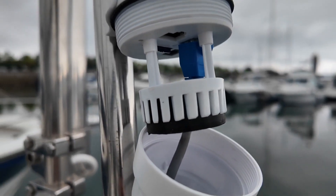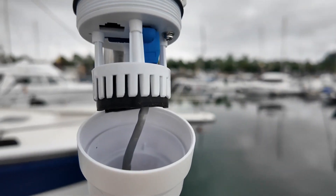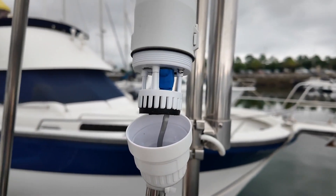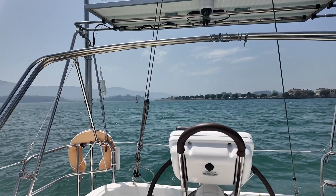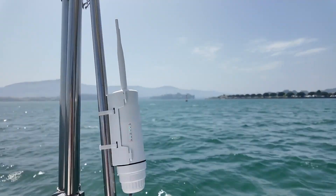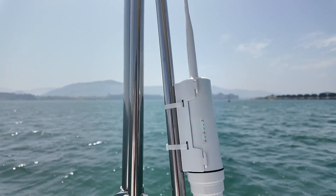The installation is very simple. First, insert the standard-sized SIM card — ideally deactivating the PIN with a mobile phone before inserting it, but if not, the device itself will ask for the PIN when you configure it. To install it, the first thing is to find a place on the exterior of the ship, as high as possible and with the antennas as clear as possible. The height will help improve both the speed and the distance offshore where you will have coverage.